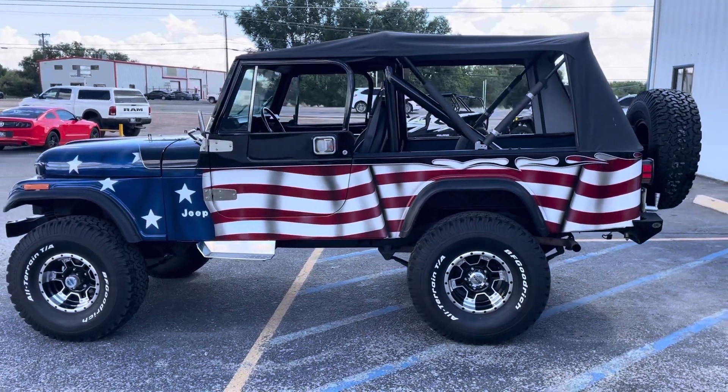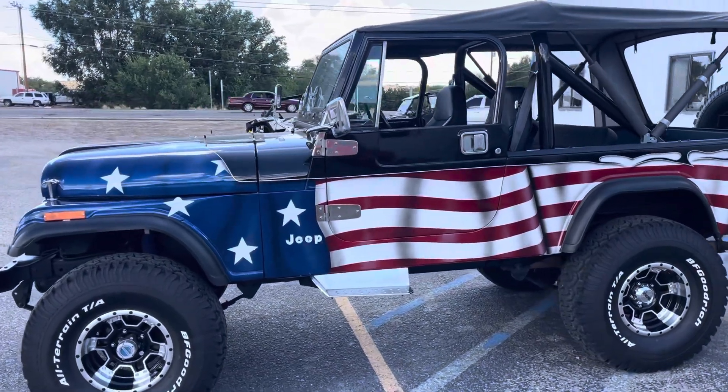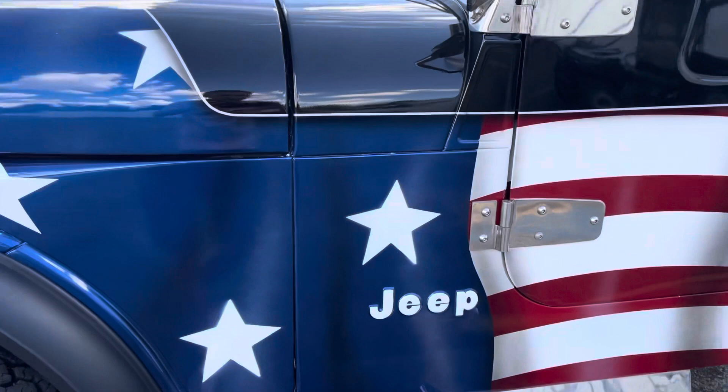I just pulled the Jeep outside. This is just a quick walk around to show you everything — probably a four or five minute video.